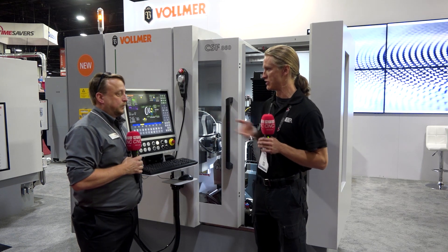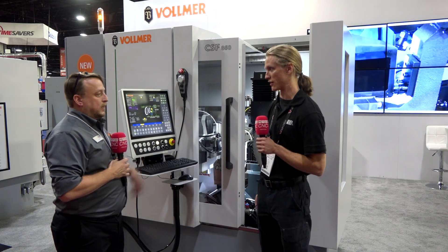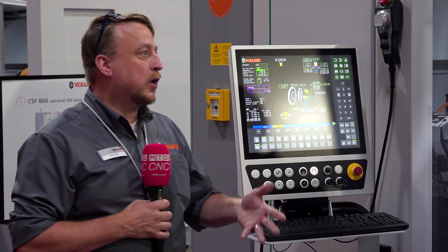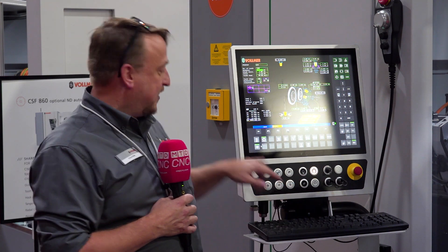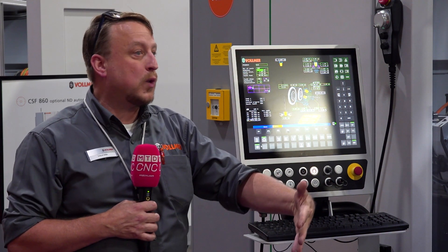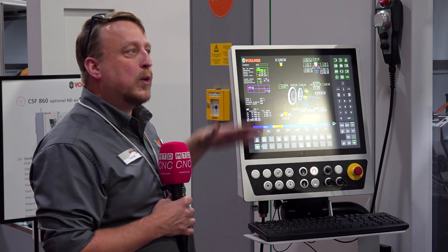One thing that's pretty cool is that Vollmer talks to their customers and gets feedback. On the control you not only have the touchscreen where you can select your inputs and use a touchscreen keyboard, but they kept the mouse. They kept that for the older generation of operators, while the touchpad is for newer operators coming in since everything is touch-based now. It makes older operators feel comfortable pressing a physical key, and they kept the interface exactly the same as the predecessor — even up to ten years ago the screens are very similar, so the learning curve is a lot less.